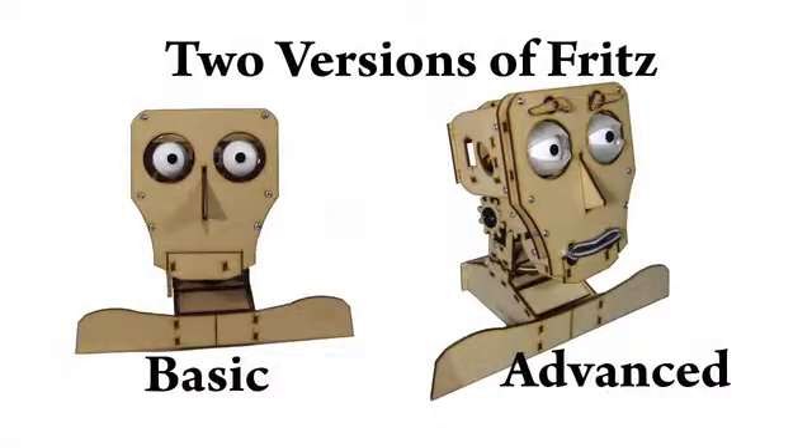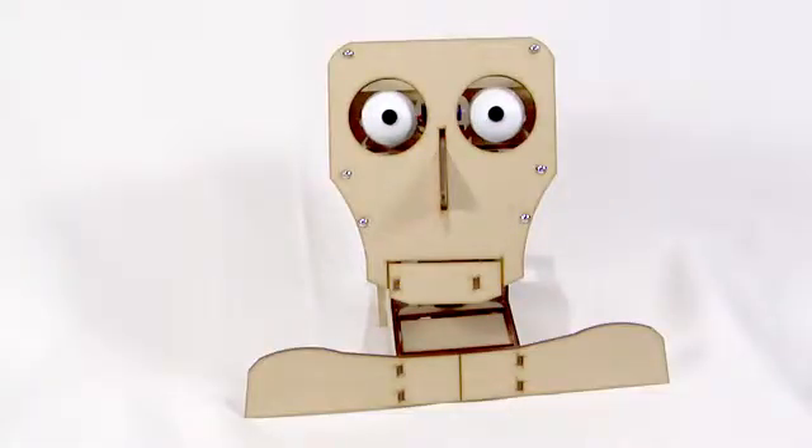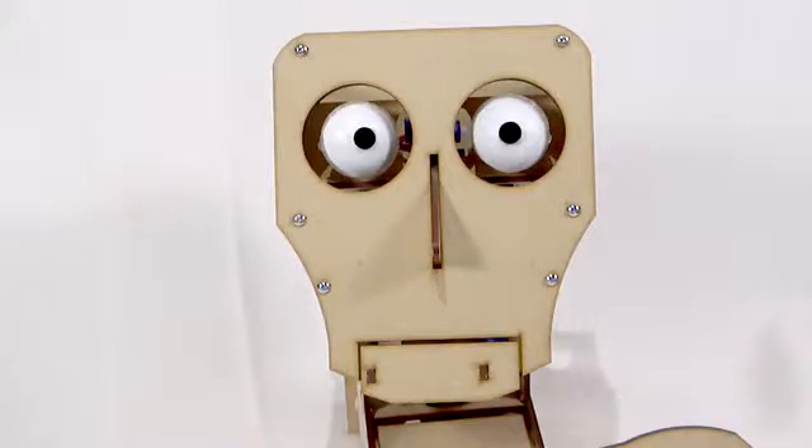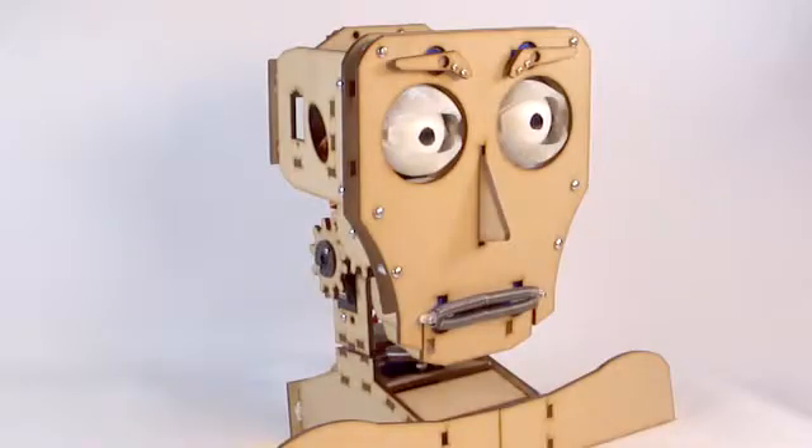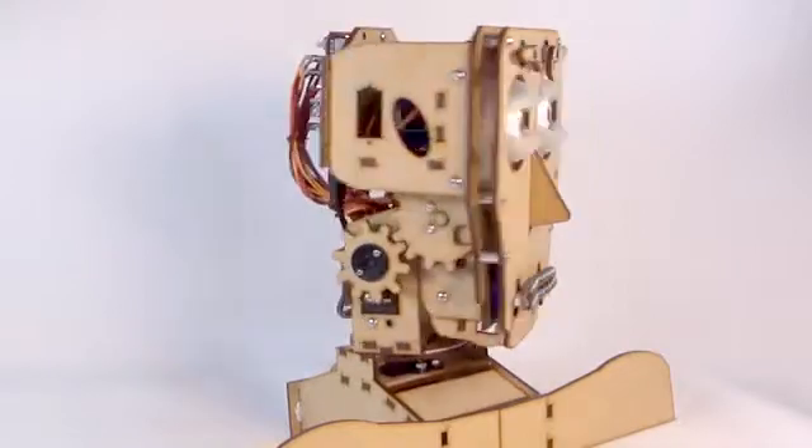Fritz comes in two versions: basic and advanced. The basic model has moving eyes and a jaw — Fritz can move his eyes together or independently, and his jaw opens and closes. Advanced Fritz has a greater range of expression, adding eyelids, eyebrows, lips, and a movable neck.